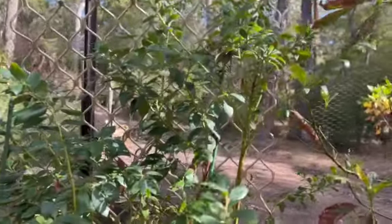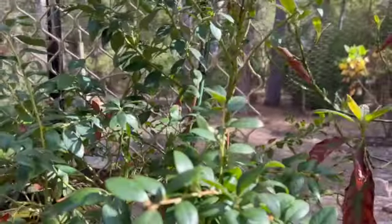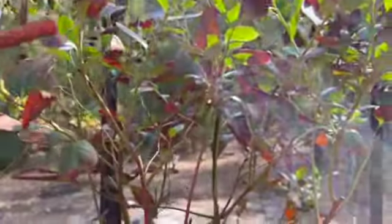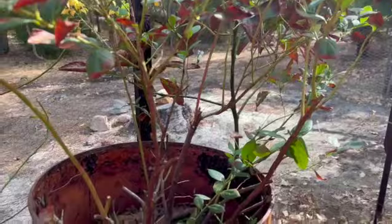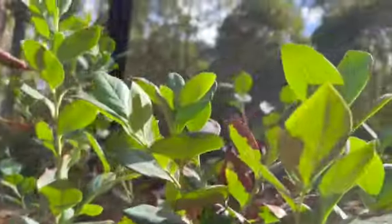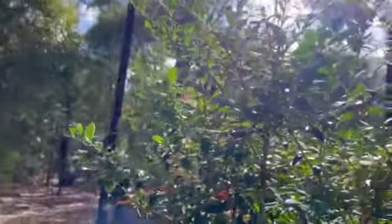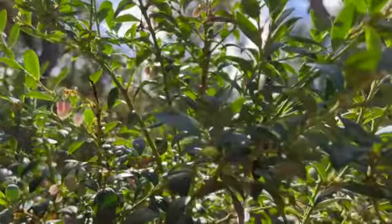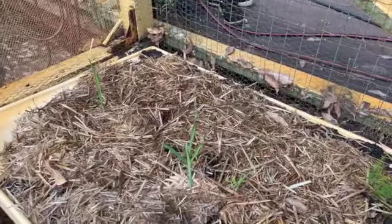These are some of our blueberries — I pruned them back and gave that one a good haircut. That's our oldest one and it's got all new growth on it. This one is even starting to flower again already, which is great progress.